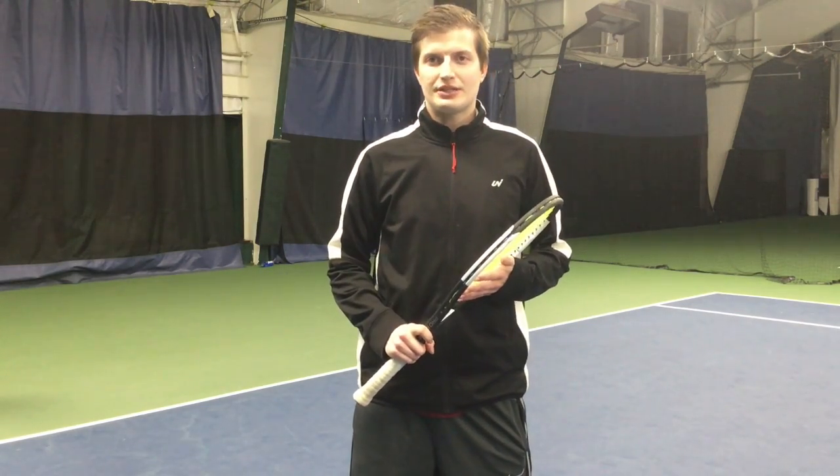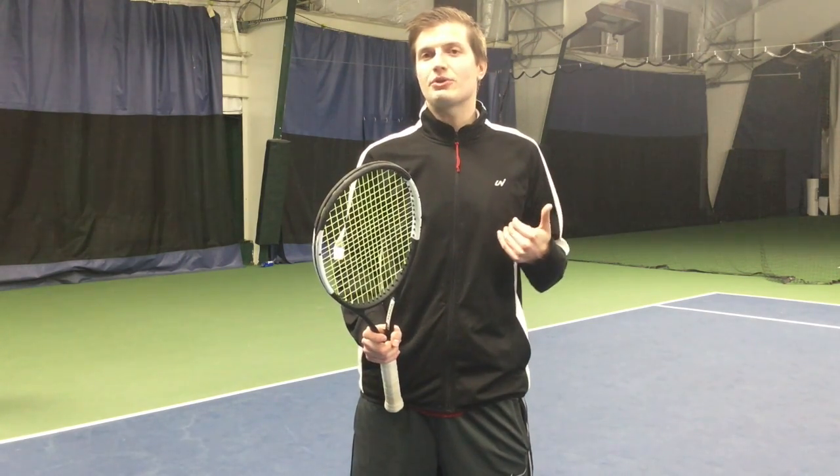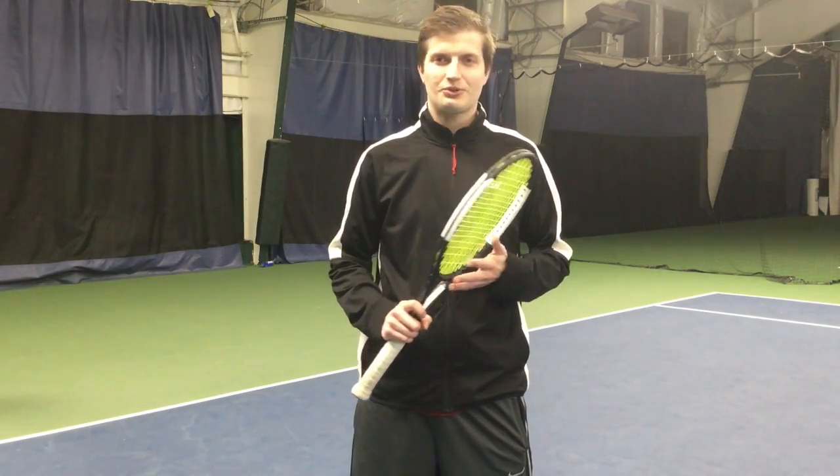Hi, this is Jeremy with Fundamental Tennis. There are four ways or four locations that you can make an error on any stroke in tennis. We're going to talk specifically about the forehand ground stroke.